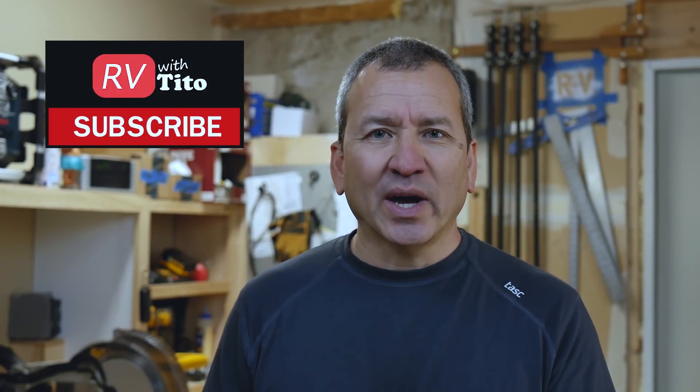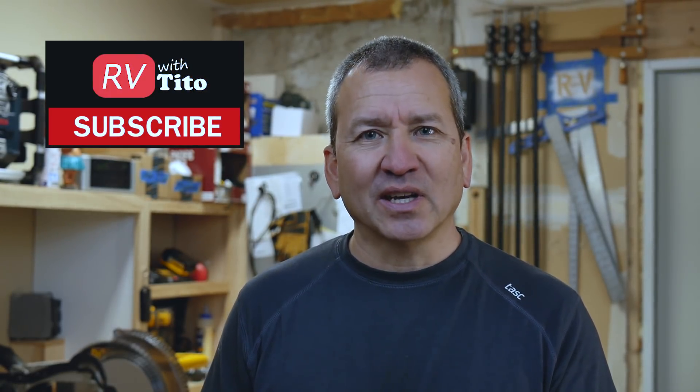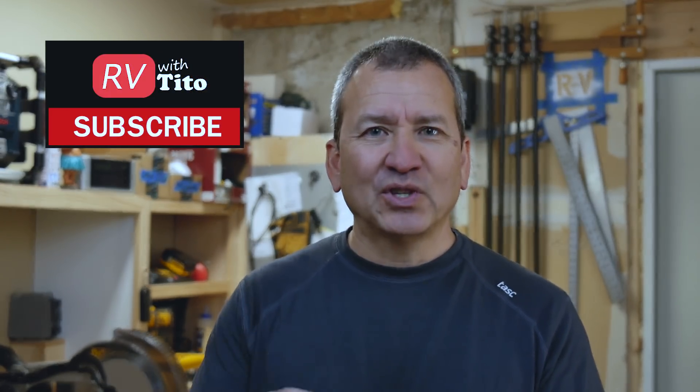I know a lot of you have probably done something similar on your own RVs. I'd love to hear about what external solar setup you have, any recommendations for improving this one, and what you've learned. Take care, and be sure to check out our other solar videos on this channel. If you're just joining us, please subscribe so you'll get new videos as they come out. Take care and we'll see you in the next one.